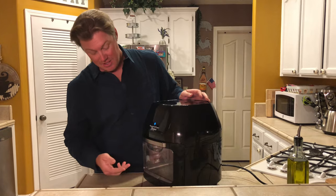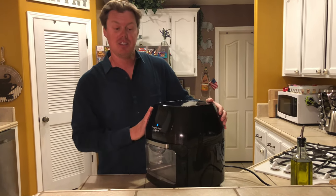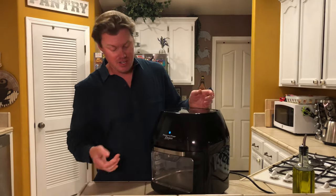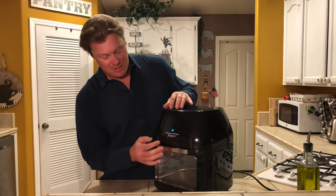The problem is this: when you go to plug it in and use it, you close the door, the light stays on, and nothing on the control panel works — it won't work at all. There are a couple of buttons up here that the door is supposed to press in when it closes.